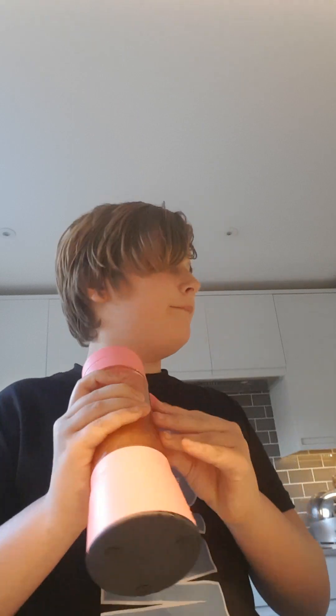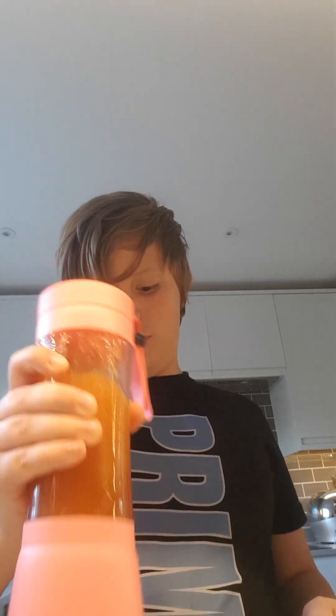Gotta make all the juices — look at this! Still shaking guys. I'm getting ketchup, Prime, water. Boom, I'm gonna shake it for a minute. We're gonna put it in this glass.